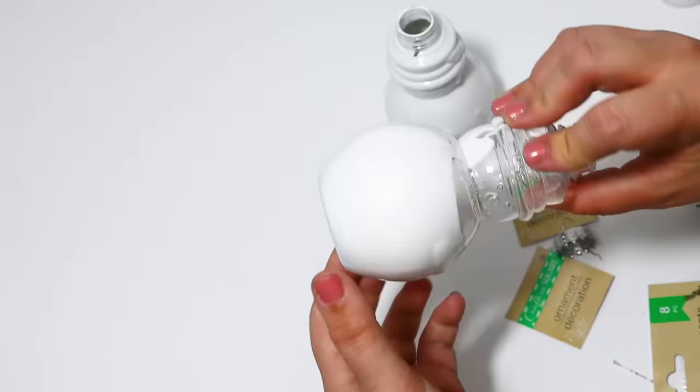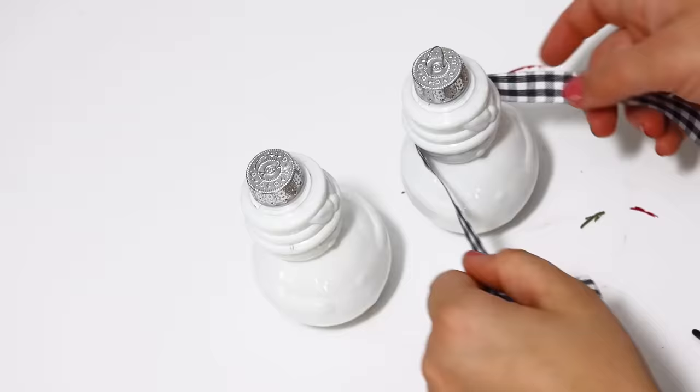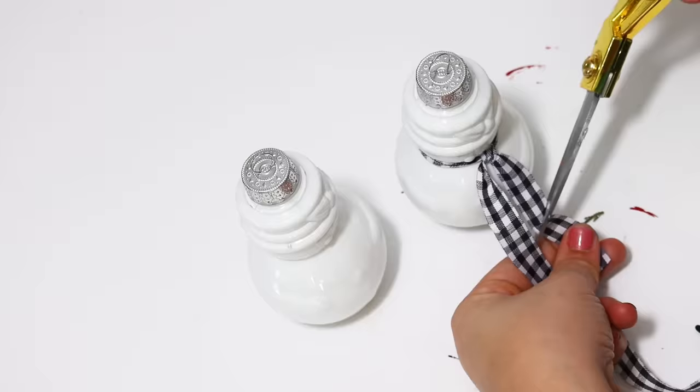I let these completely dry before adding the lid — I would think they'd tend to mold if you left moisture inside. I put the little tops back in place and gave them the most adorable little scarves with some Christmas ribbon: one with a black and white check, and then a red version.